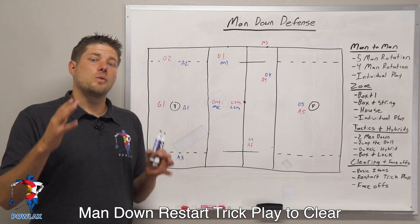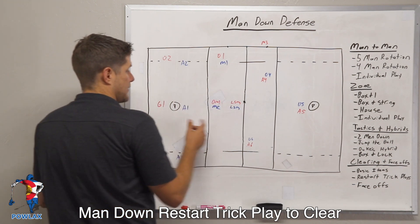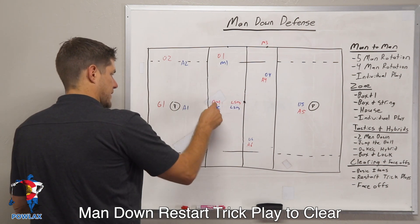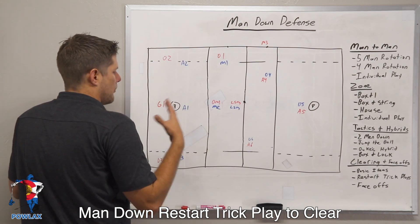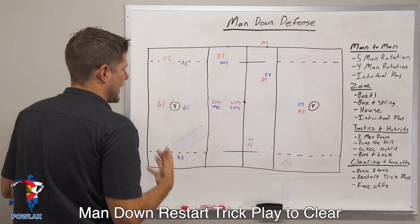We're going to set up so that we have our six players, since we're man down, on our defensive half. Our LSM is going to be in the middle of the field on our defensive half. The defensive midfielder is going to be here. And usually in this series you could see D3 probably running the ball out, but they might actually try to double by bringing A2 over here. None of that actually matters.